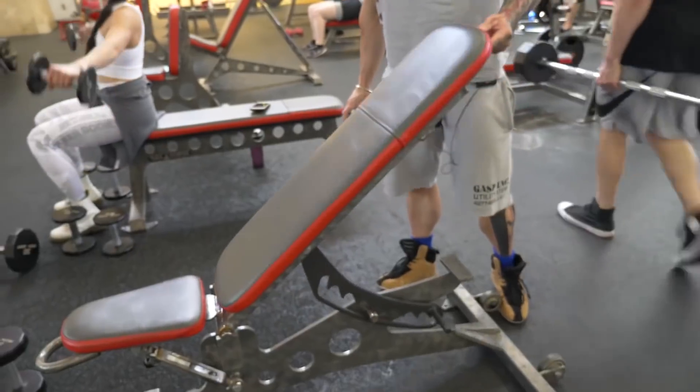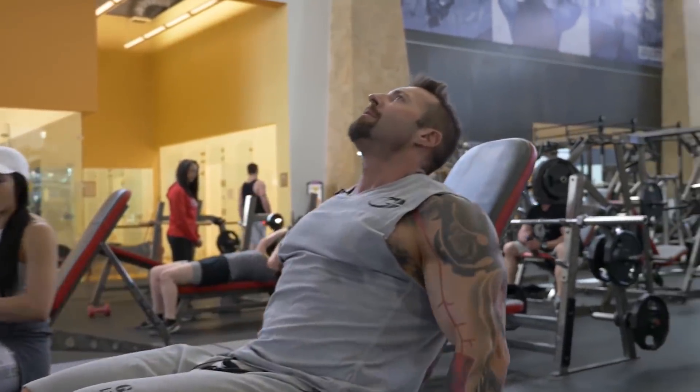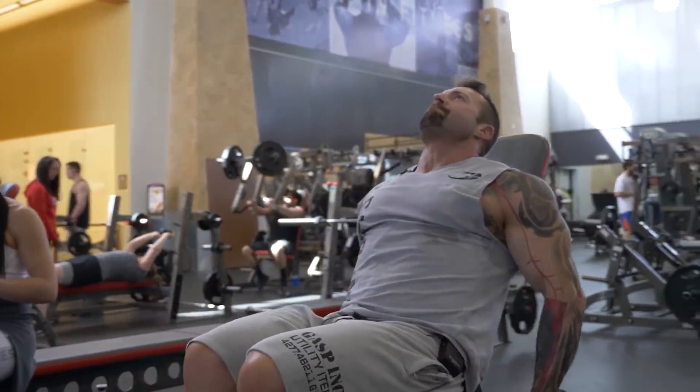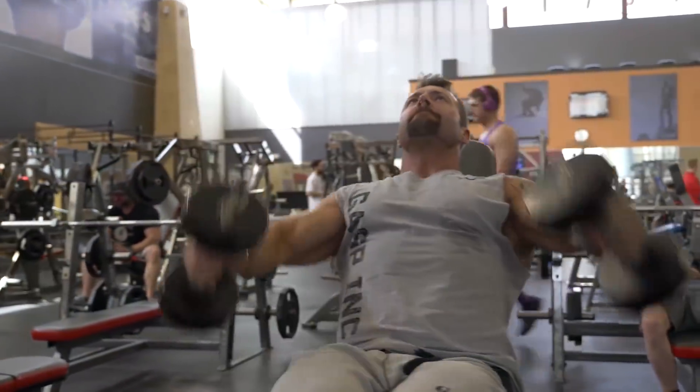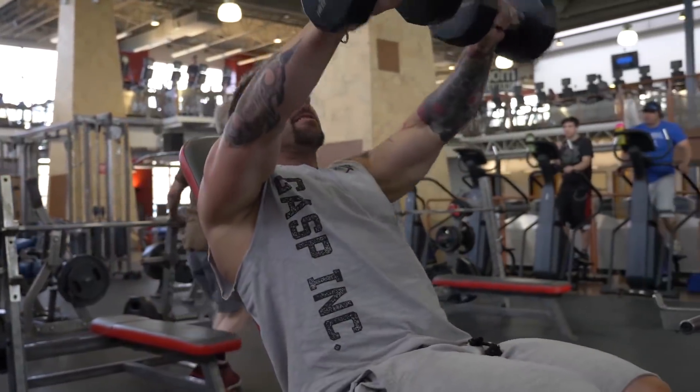Now we're going to do front raises. I'm going to do that on the bench at a slight incline. Doing it at a slight incline sitting down really does isolate the area — so much so that you can only use a very light weight because you don't use any body momentum or your lower back. You're using just your front delts. I'm only going to drop down once; this will just be a single drop set, because you'll be working at a relatively light weight to begin with and working with a lot of volume.